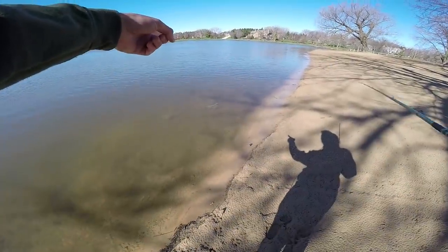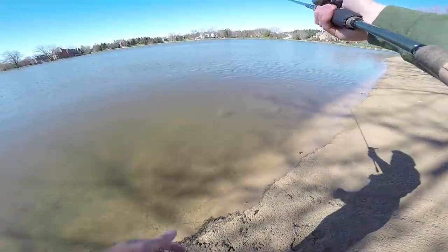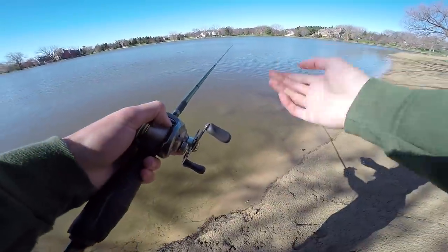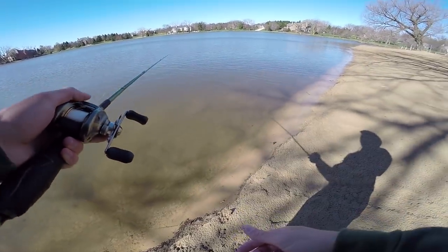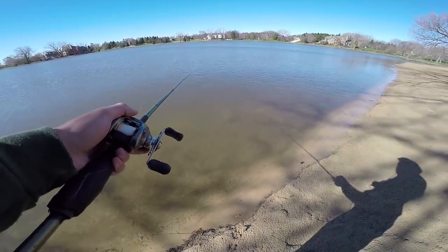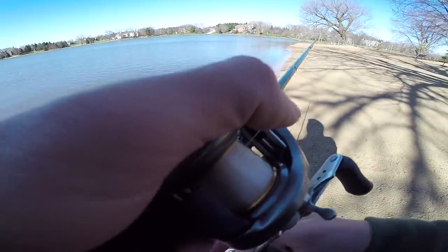Oh there's a little bass — do you see that? A little bass came up and whoa — about a pounder came up and chased something right at my feet. That was crazy. Well, they're here.